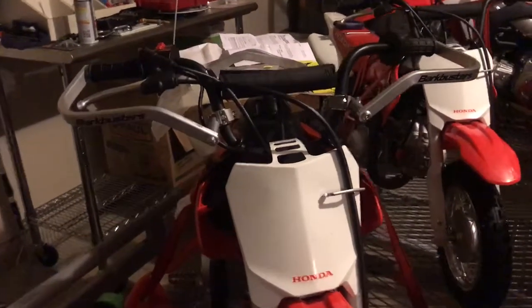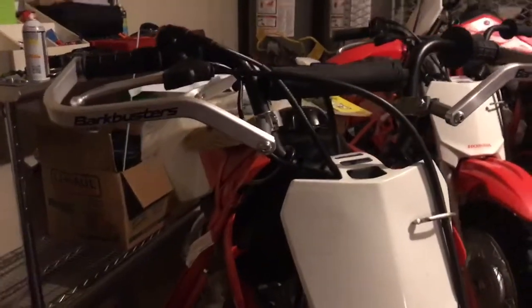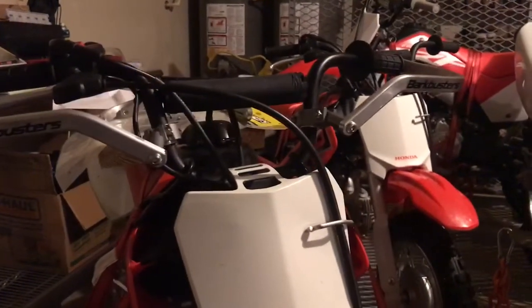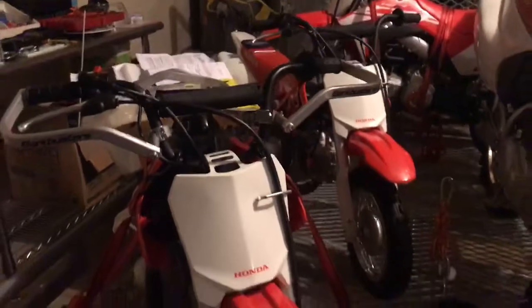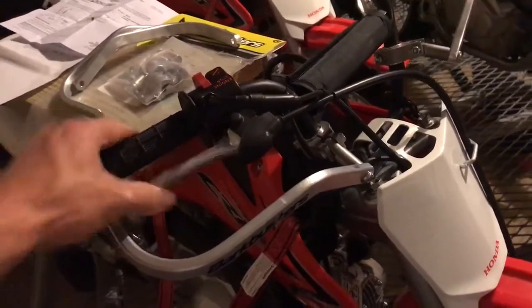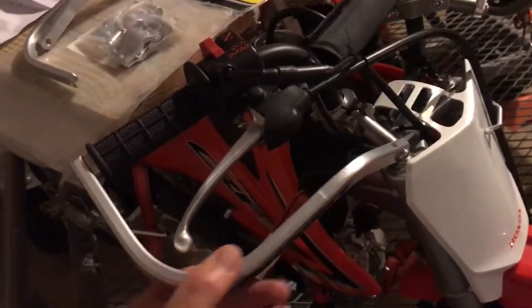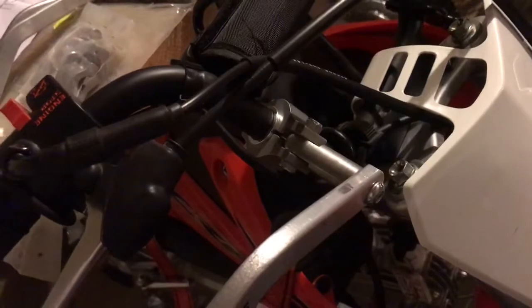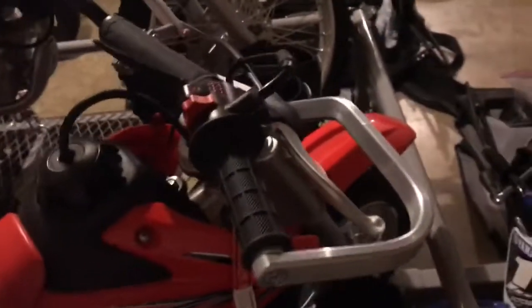Today we have a set of Bark Buster hand guards for a Honda CRF 50, purchased from twistedthrottle.com. These are specifically fitted for a Honda CRF 50. I've got them here on the OEM handlebars — they fit pretty good, they seem really sturdy, just as sturdy as anything you'd get for a bigger bike. The install was pretty straightforward, just like any other handguard.